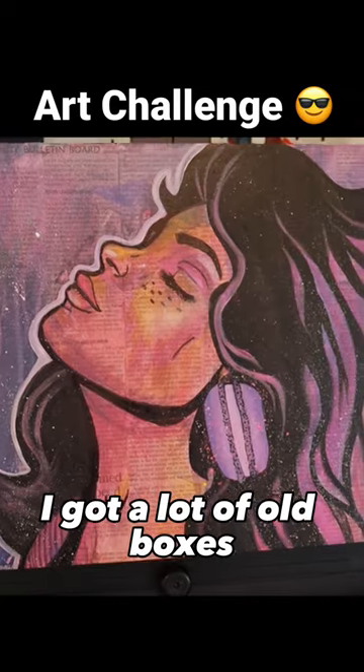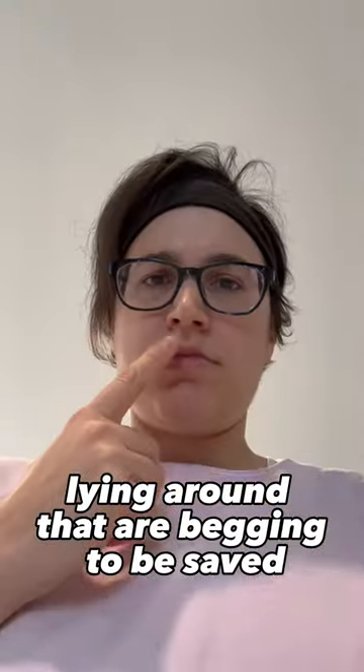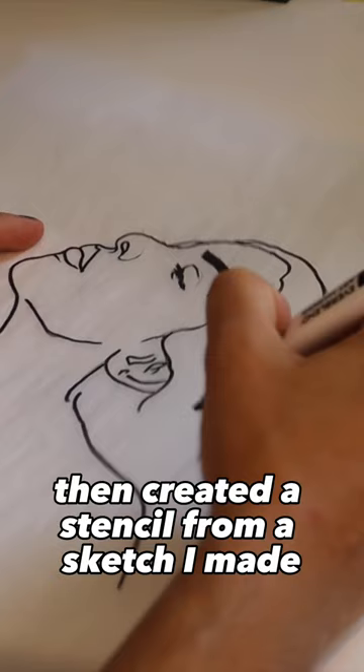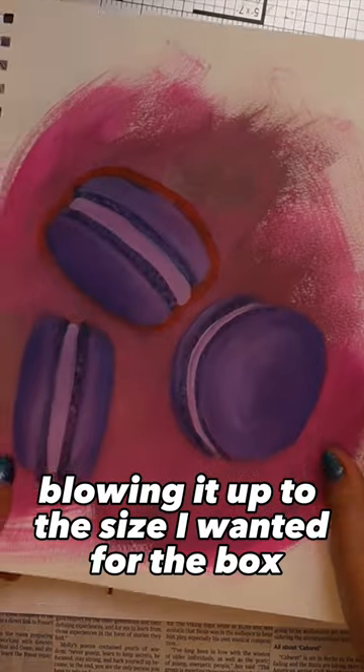It's time to turn this old box into art. I got a lot of old boxes lying around that are begging to be saved, so I grabbed my newspaper paints and got to work. First I laid out all my newspaper strips, then created a stencil from a sketch I made, blowing it up to the size I wanted for the box.